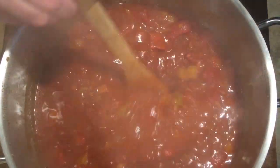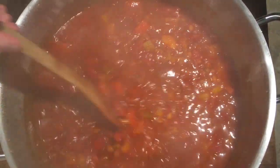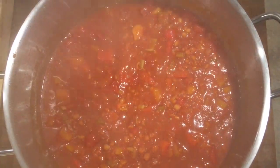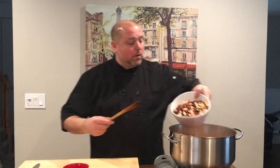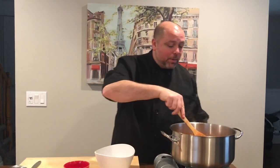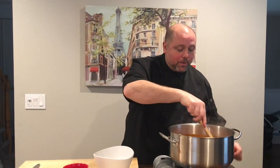So 45 minutes in and this is what it looks like. The sauce has cooked down and everything's nicely combined. Now it's time to add the beans. I like to rinse and drain my beans, so I'm going to go ahead and add them now. The reason I don't add them at the beginning is because I don't want them to get too mushy and just fall apart.